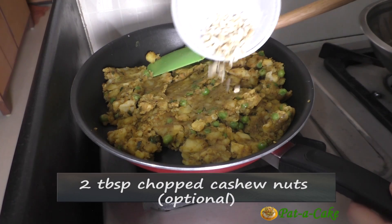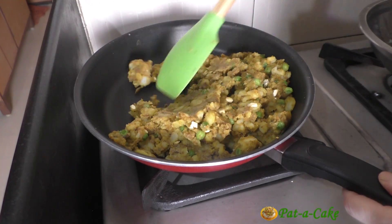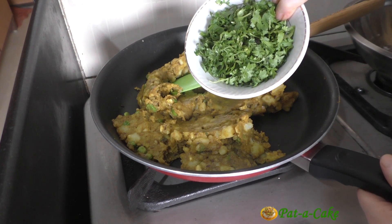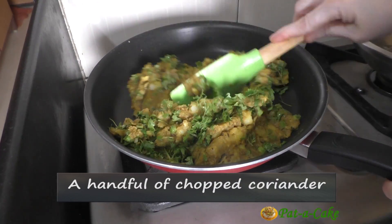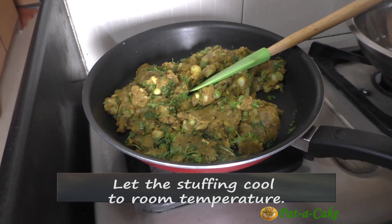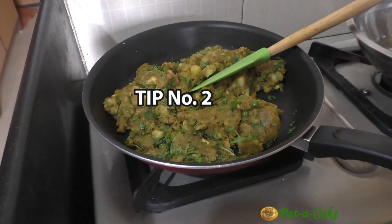And two tablespoons of chopped cashew nuts — this is optional. Now let's taste the filling. It seems just right. So finally we'll add a handful of chopped coriander leaves. Our lip-smacking filling is ready. We will now have to let it cool completely before stuffing it into the samosas — and that's my second tip: don't stuff the samosas with hot filling.